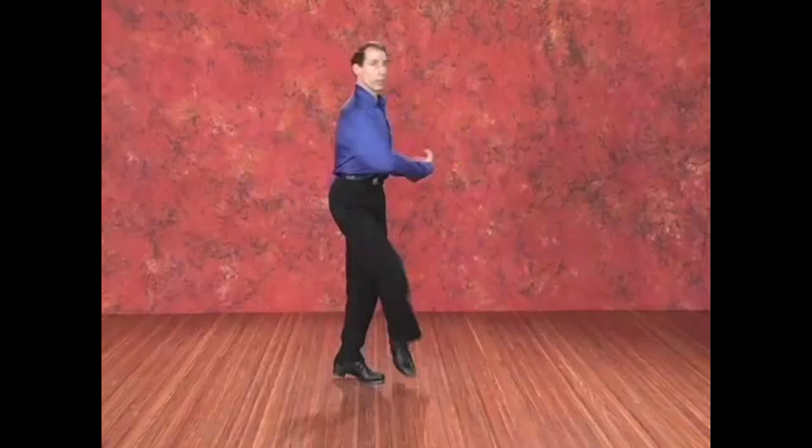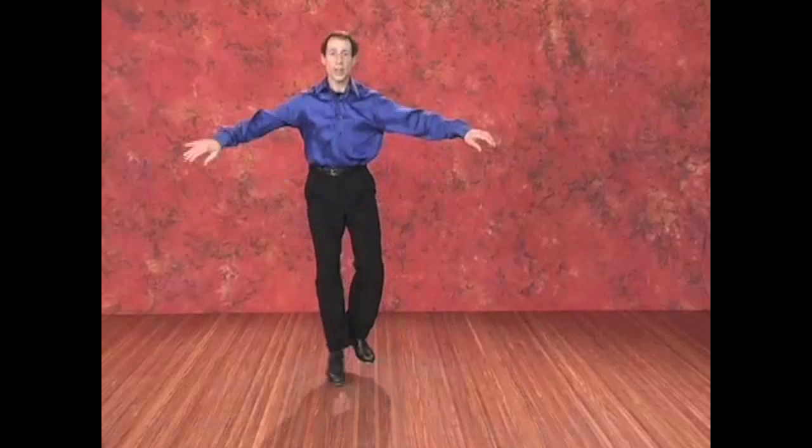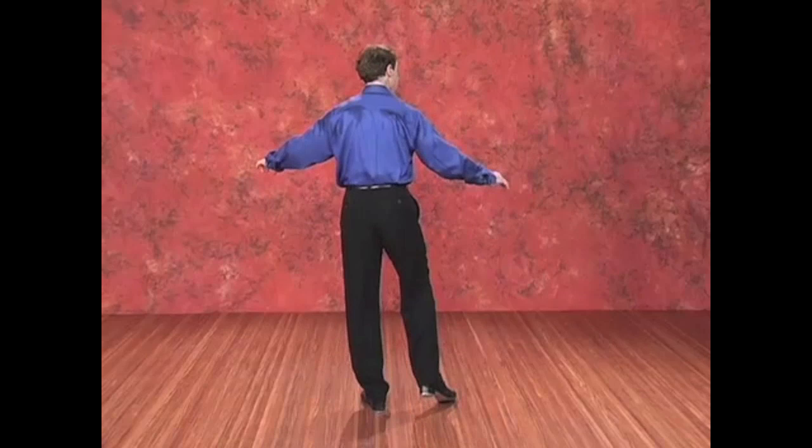Now let's try doing three hop shuffle ball changes: one turning, one without turning, one turning, and change. So we'll be doing — a one, two, three, and change. A one, two, three, and change. Let's try that — right foot, a five, six, seven, eight.